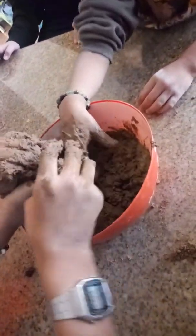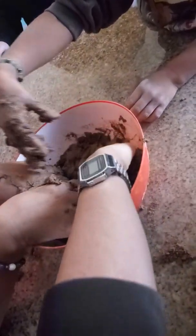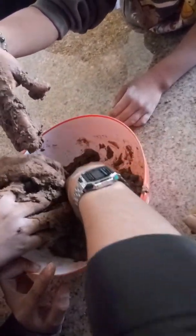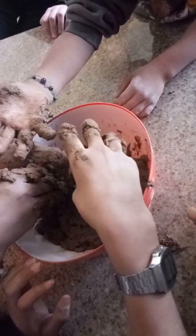Why couldn't we use a mixer, or why couldn't we do it on the table? Mom, why can't I use the table to mix it on? Are you kidding? That would really kill us if we're doing this on the table. It's harder — does it need more cornstarch or more water? I think cornstarch, because cornstarch kind of forms it.